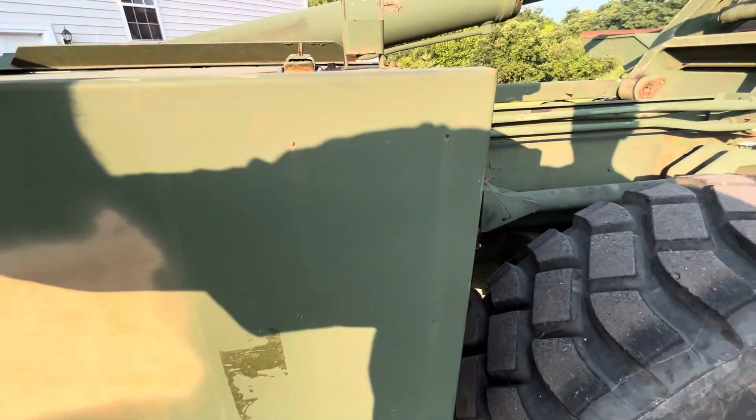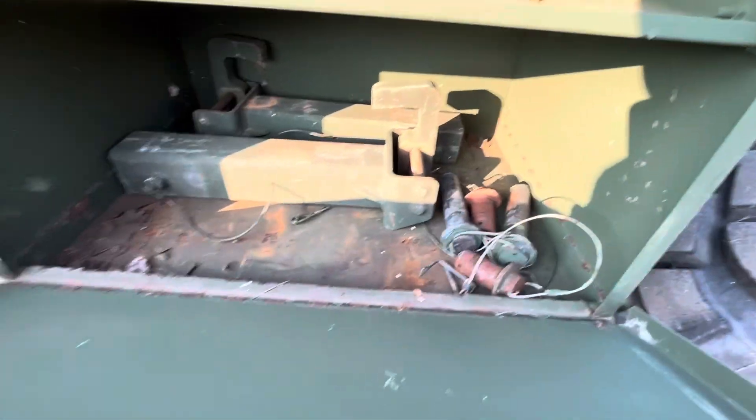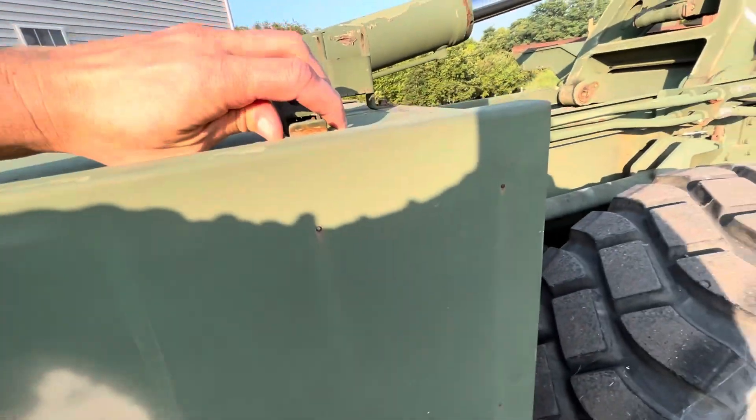This container has a lot of the other parts — those are the parts of that container. Some of the other pins, top container hooks, and things like that are in here.